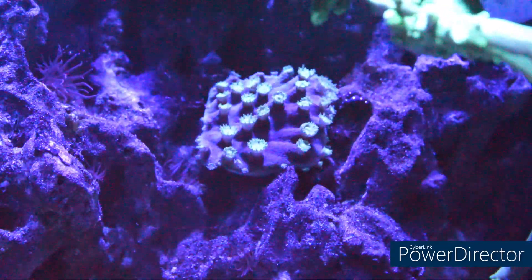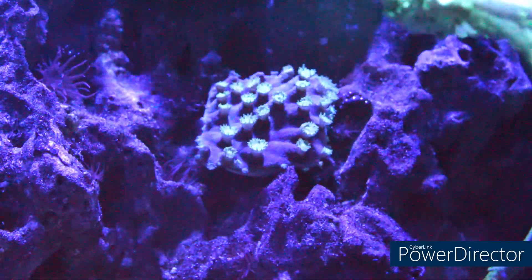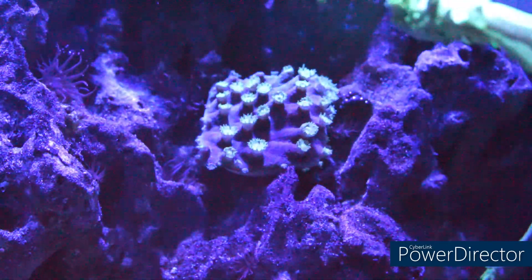When it comes to the hardiness of this coral, they are considered a hardy coral which will adapt to different lighting and flow conditions.